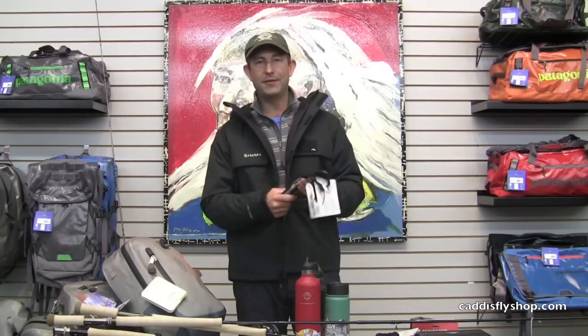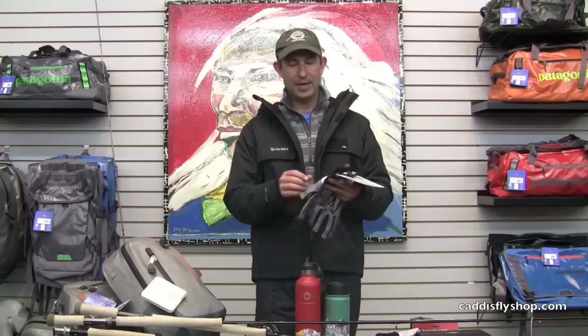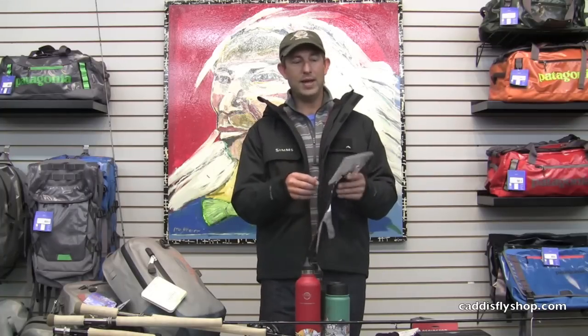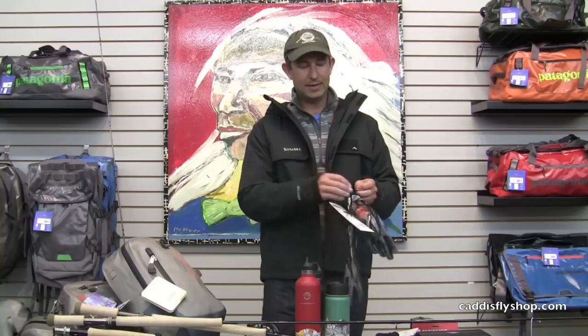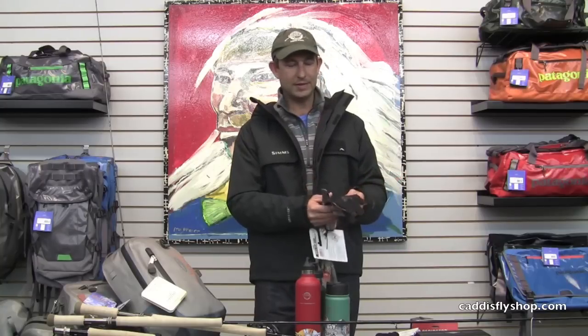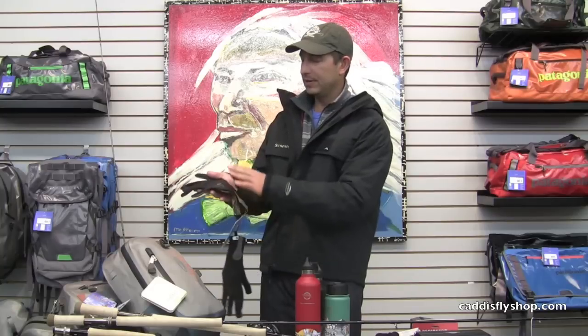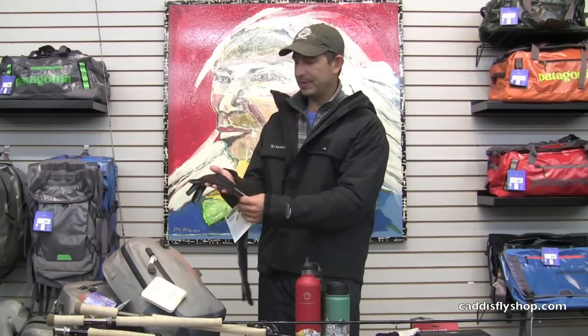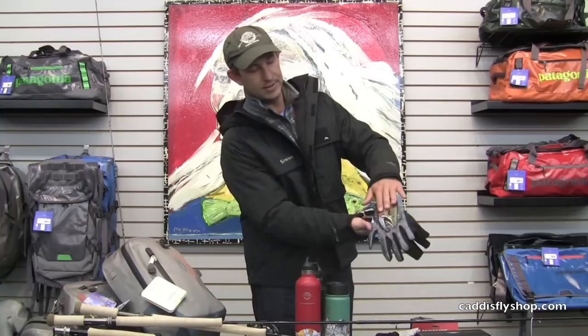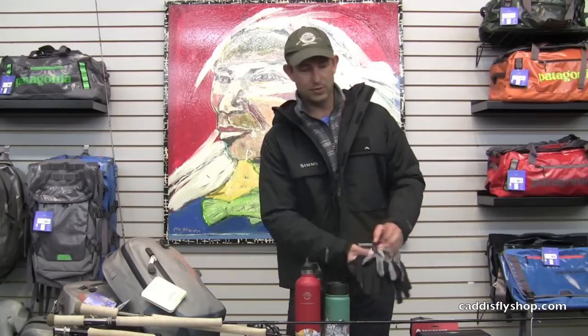New gloves from Buff. Many of you know Buff for its tubular headwear, headbands, and neck scarves. These are some gloves — kind of a mid-weight, fleece-lined winter fishing glove. It's super comfortable and fits close enough to give you some tactile sense. It has stripping finger protectors, some nice grip on the palm, and a couple of cool designs — the steelhead print and all black. Very cool.